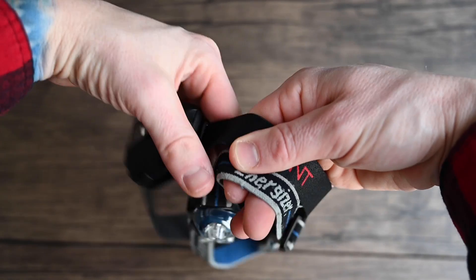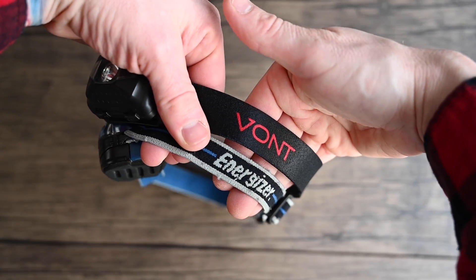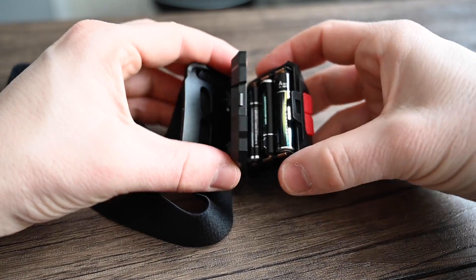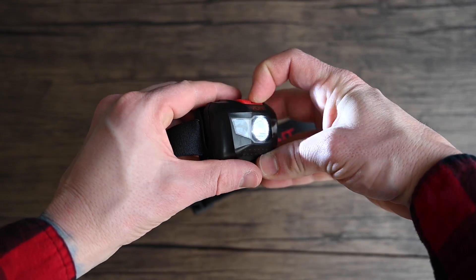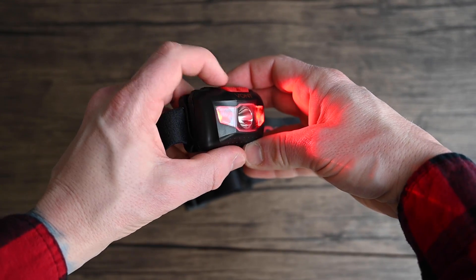The strap is softer and wider compared to other headlamps I use, making it feel more comfortable on my head. It can also last up to six hours of straight run time depending on the quality of batteries you're using. It has two buttons with five different modes: white light at high, medium, and strobe, and red light on constant and strobe.